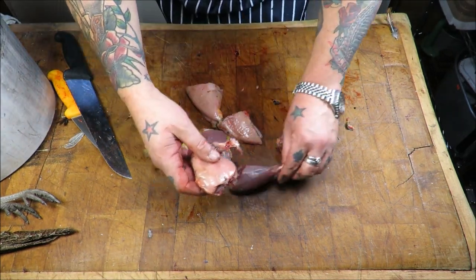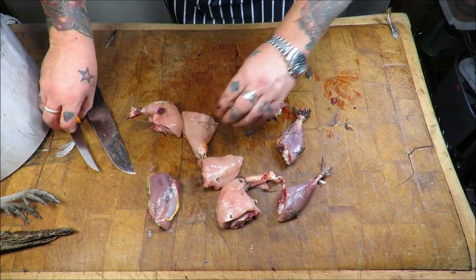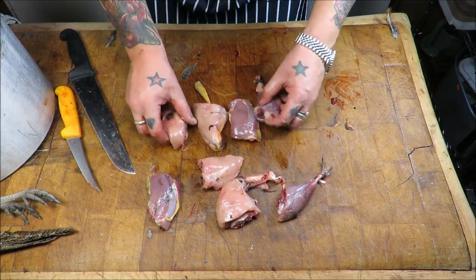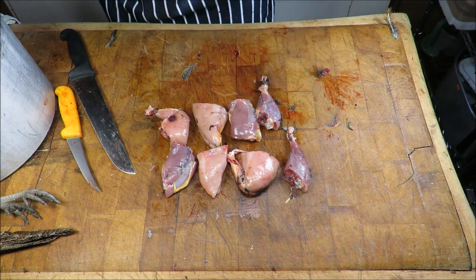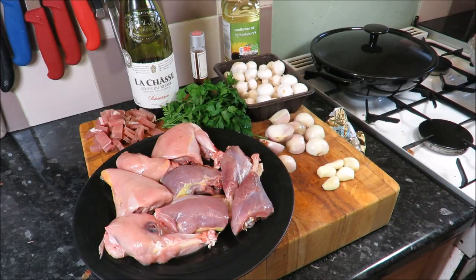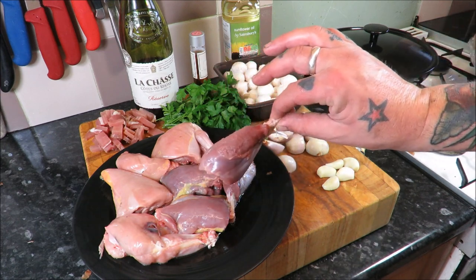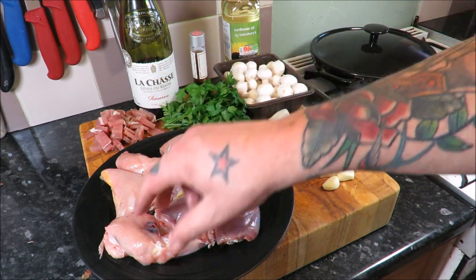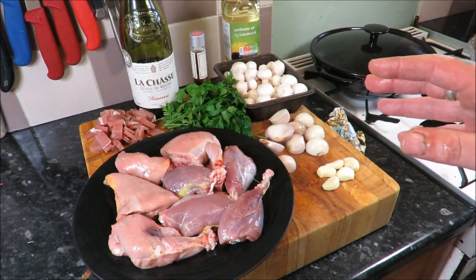Okay then, there's our eight pieces of pheasant. We will take it inside, trim it up, any bits we don't want — give it a wash and that will be absolutely perfect. And then we will cook our pheasant au Van. Let's get this show on the road. As you can see, that beautiful pheasant I just prepared, all nicely washed off — looks fantastic. On the bone, skinned, couldn't be easier.